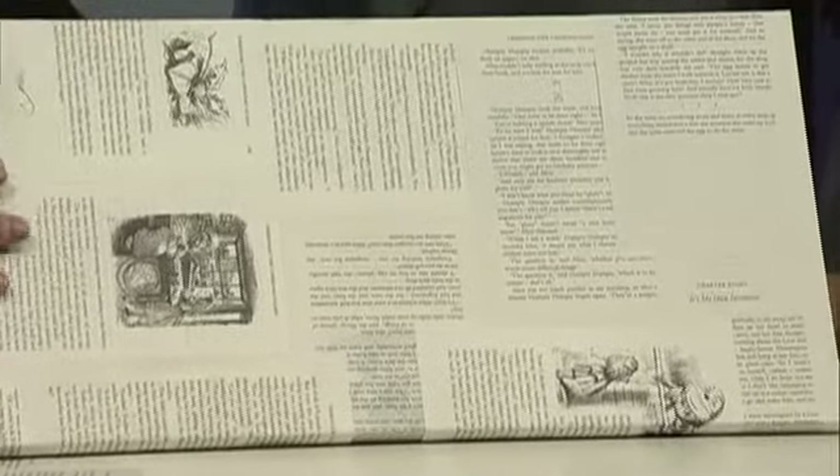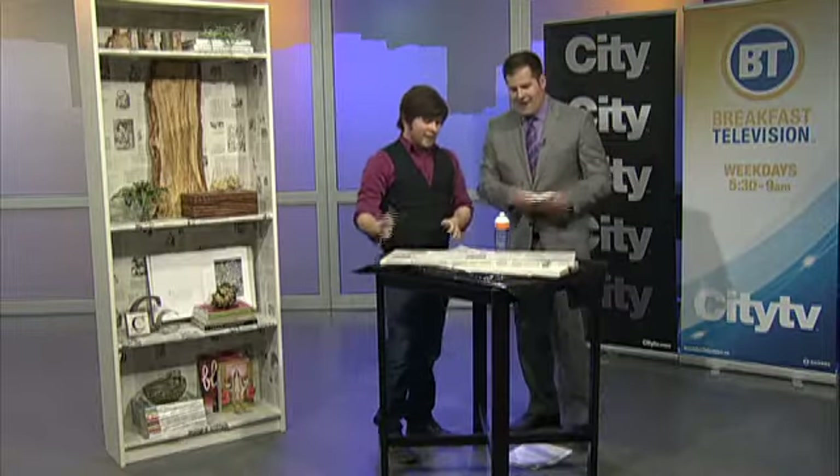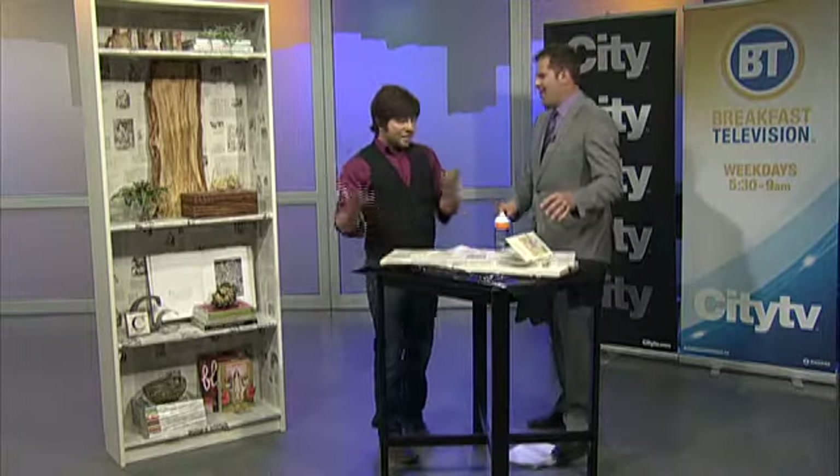Are you going to spray over this with anything? Yes — what I recommend using is a Mod Podge or a clear acrylic varnish. Mod Podge — you can get it at a craft store. It's just fun to say. Exactly, I would go buy it just to get to order it.